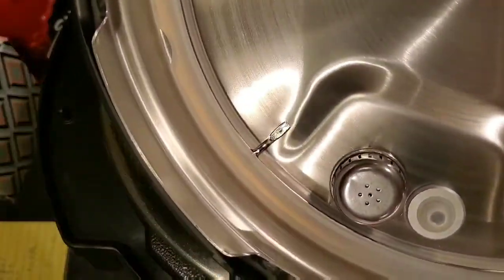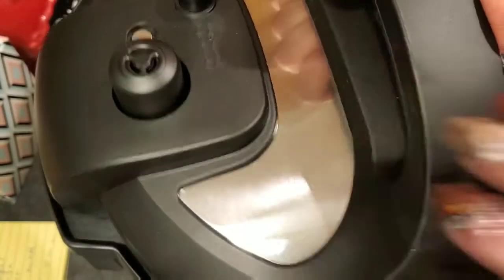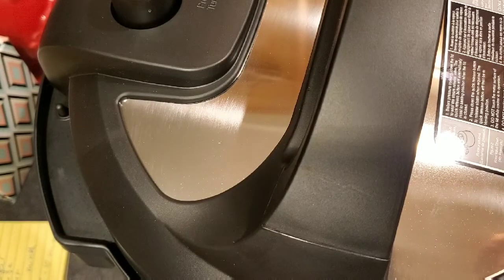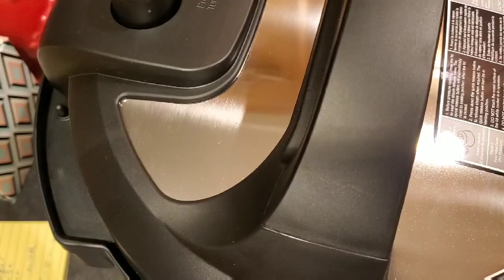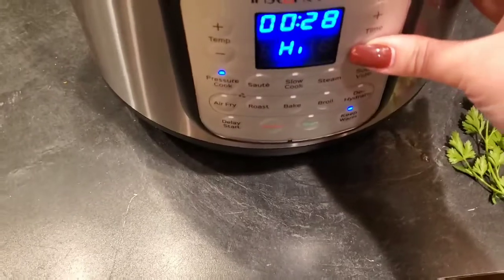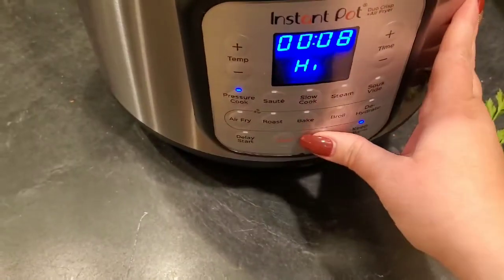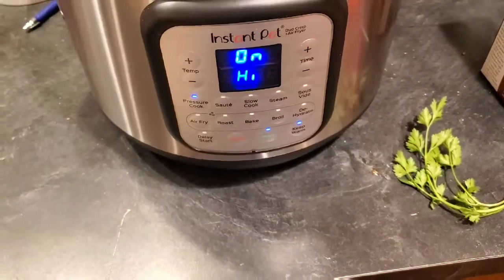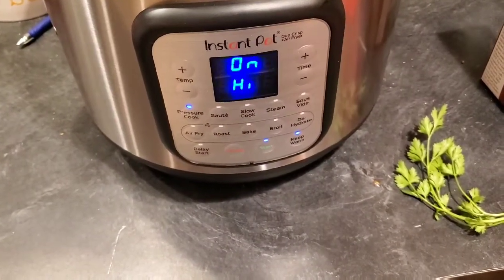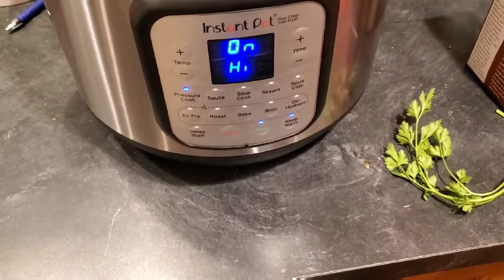Make sure your sealing ring is in there properly, put the lid on, and make sure the valve is in the sealing position. Then set the pressure cooker on high for eight minutes and start it. We're going to let this naturally release for anywhere from 30 to 40 minutes. For this three-pound piece, I'd probably only do 30 minutes for medium rare; a larger piece would need about 40 minutes. Once that's all done, we'll make the gravy.